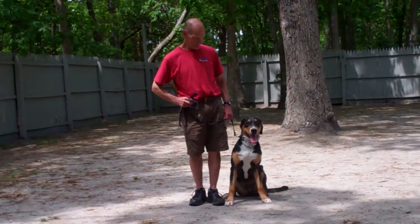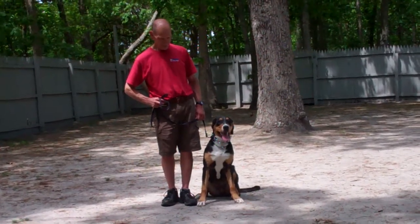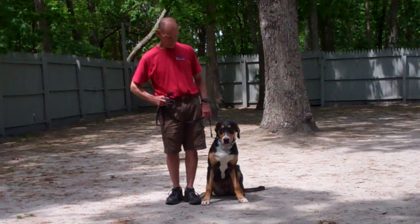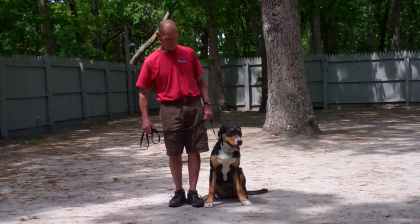Good afternoon and welcome to Williams Dog Training Company. We're here today with Fred and Zoe, and what we're going to be demonstrating for you today is Zoe's ability to understand and respond to her obedience commands, the corrections and motivations that we give while working with her, and the training equipment that we're using.